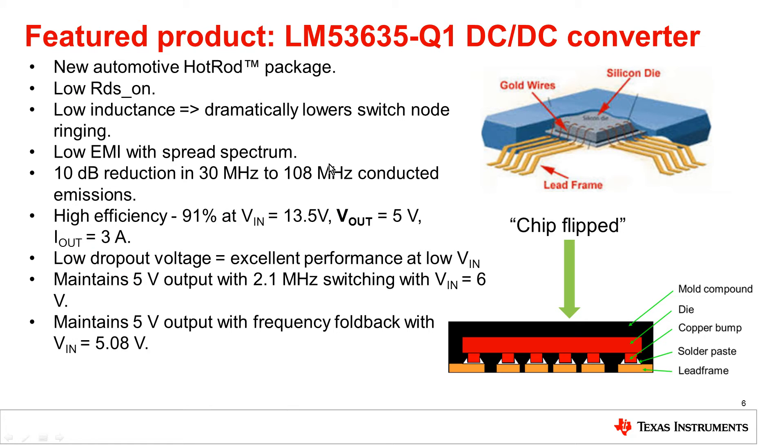Now let's go into the detail of this exciting new part from Texas Instruments. The LM53635 DC-DC converter has a new hot rod package. This quad flat no-leads QFN hot rod is a thermally enhanced plastic package that uses new copper lead frame technology. It eliminates power device wire bonds by attaching the power devices and die directly to the lead frame. In this flip-chip or hot rod technology, you basically flip the die and attach it directly to the lead frame.